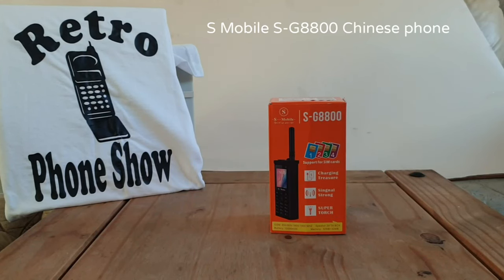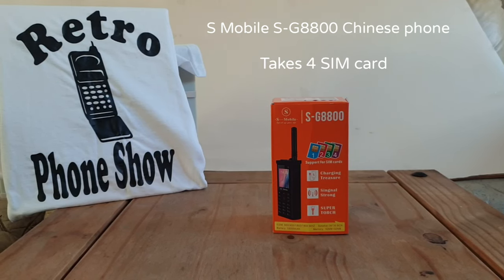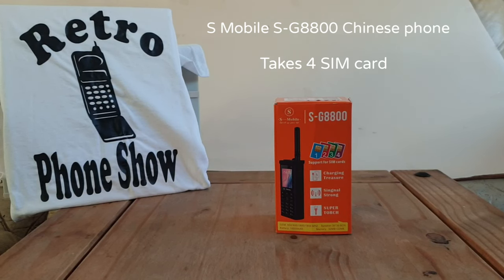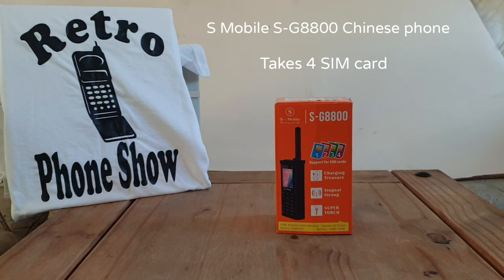Welcome to Retro Phone Show. If you like rare or retro mobile phones, this is definitely the channel for you. Today we're going to be having a look at this S-Mobile SG8800 - it's a Chinese phone. So what are we waiting for, here we go.